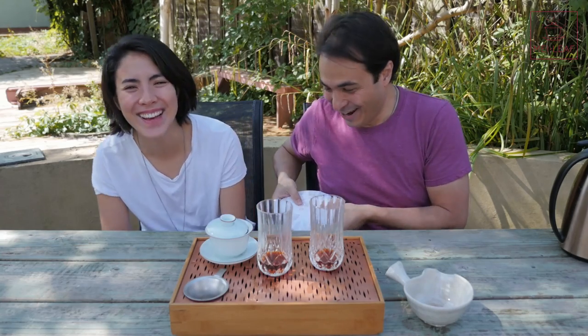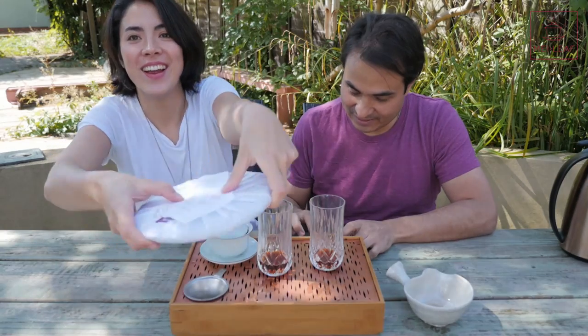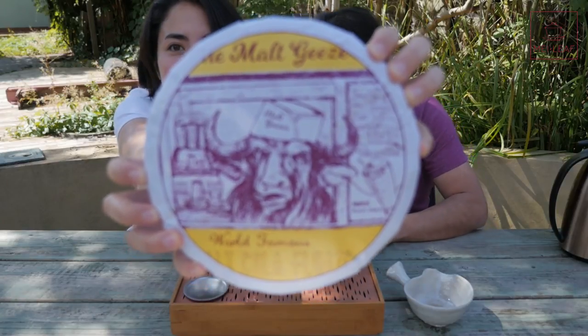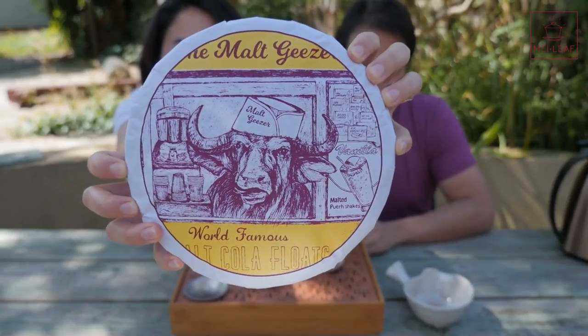The name, and the artwork which Celine has done — I was really enjoying the artwork. We're calling this one the Malt Geezer.